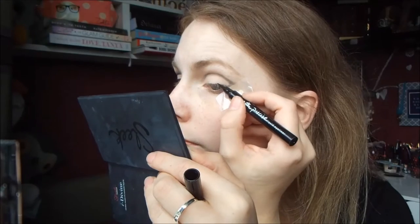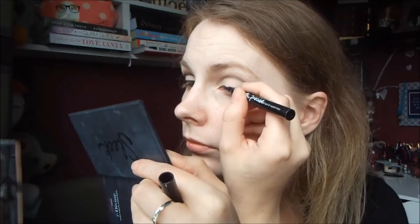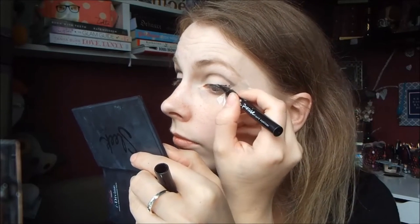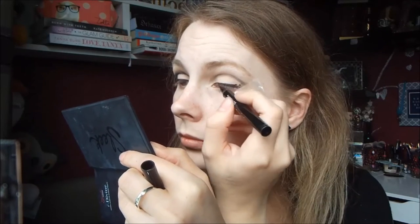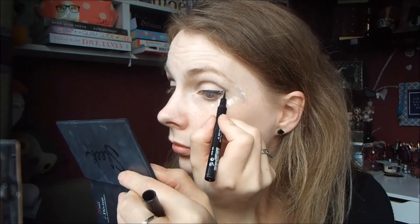Then I'm going in with my Maybelline Master Precise Liquid Eyeliner, and I'm just doing a normal cat eye flick with this, making it quite thick at the end. That sellotape really helps to make it nice and clean on the outside.